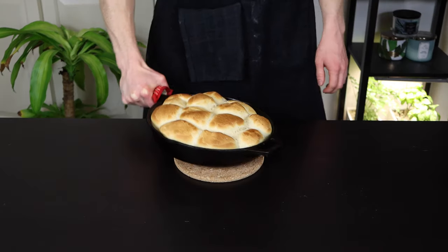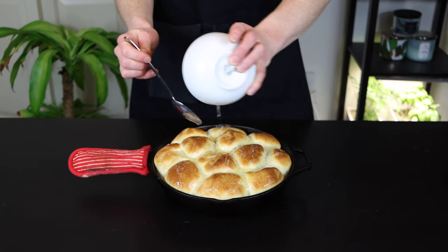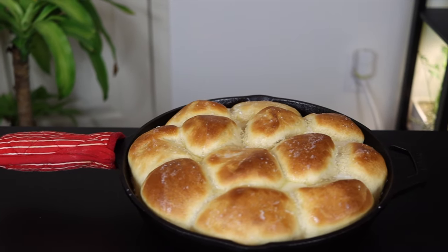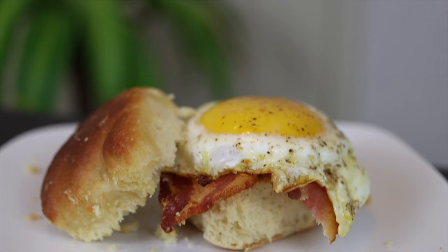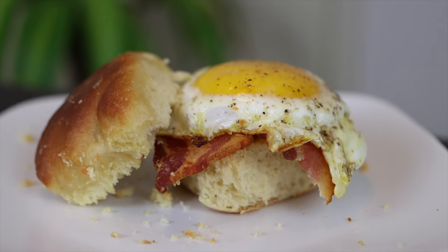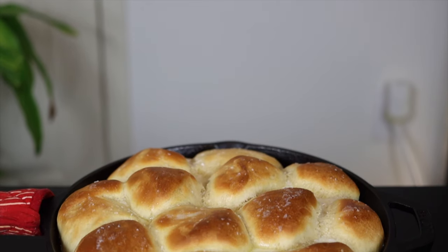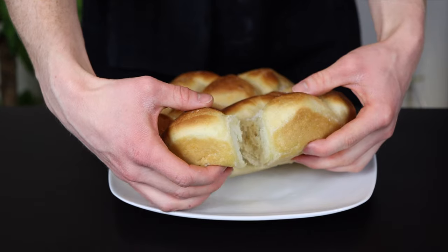Once the rolls look done, remove them from the oven and spread the remaining melted butter over top and sprinkle them with a bit of kosher salt for garnish. These rolls are great for a Thanksgiving meal or any other dinner, but I also like to use them for breakfast sandwiches or even as a bun for a burger. The possibilities really are endless and you'll just never be able to beat homemade rolls, especially when they're fresh out of the oven.